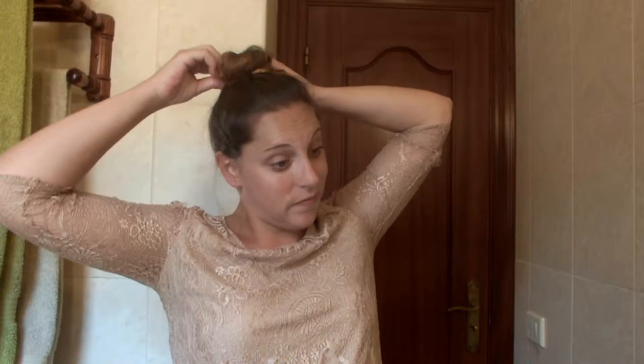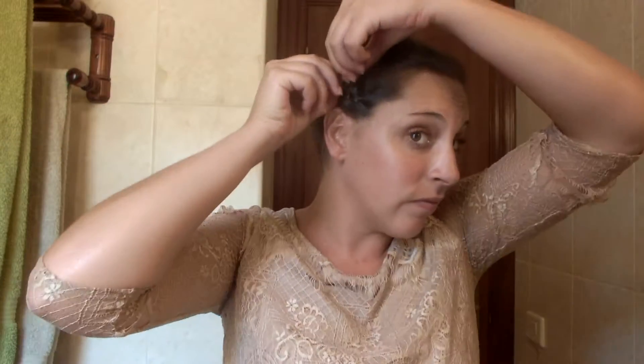Let's now take care of the small section we left out by braiding it. Once you're done with the braiding, incorporate it all around your bun. The great thing about this hairstyle is that there is no hairspray needed.